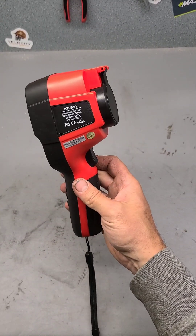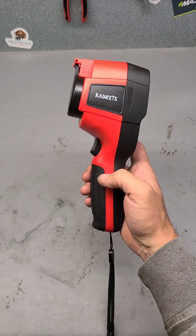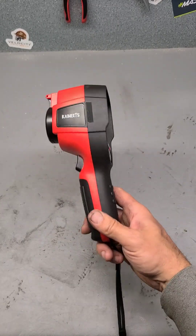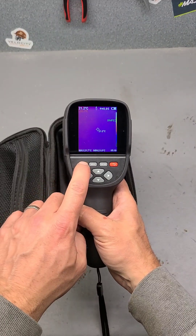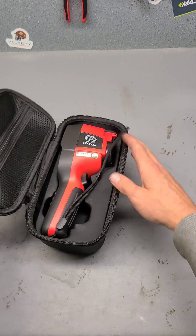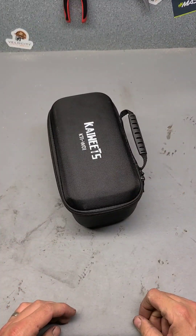But apart from that, nothing wrong with it to be quite honest. After a month of using it, it is actually a decent wee unit. If you're looking for a thermal imaging camera, I would definitely recommend it. If you want something a little bit more industrial to be used every day, that's the sort of thing you want to be buying — one with a screen. I'll put a link in the description below so you can go to the Kaiweets site and check it out. Good unit, good quality, good resolution, and it comes with a good case to keep it all protected.